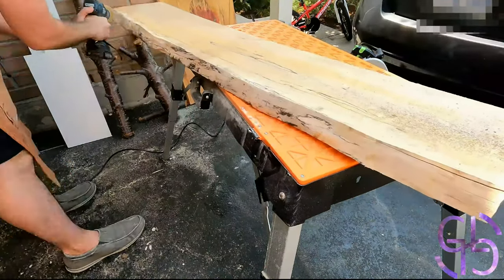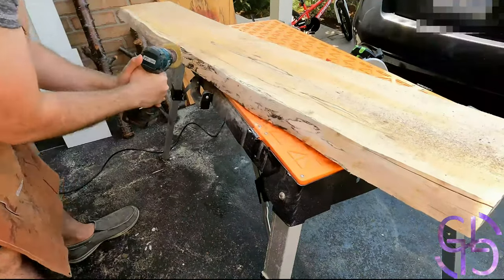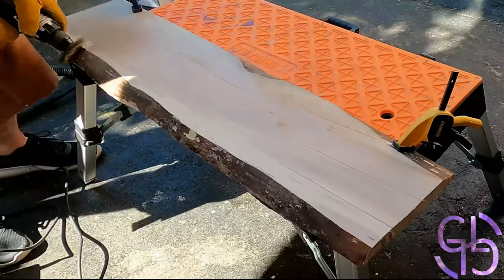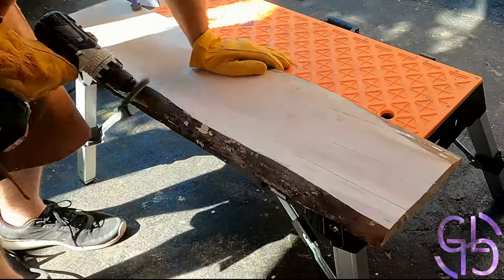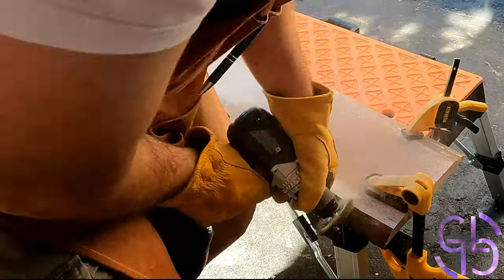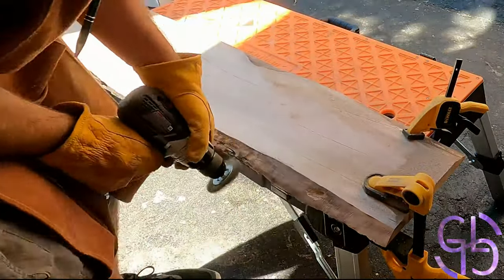First I removed all of the caked-on stuff that had gathered on the wood, and while doing so I made sure to give it as many scratches as possible. I figured the more scratches it would have, the better the epoxy would bond with the wood, since scratches increase the surface area needed for epoxy to bind to.